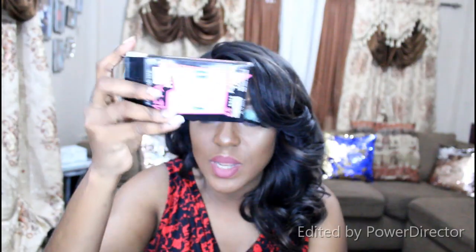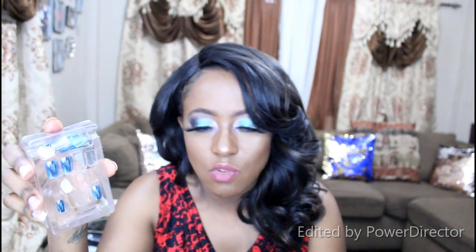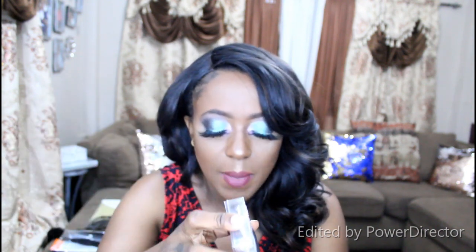It looks so pretty, I won't lie. The metallic finish is basically what drew me in, and I really wanted it because of that. I really wanted to create some different nail looks with it and rock some metallics and feel like a real best queen.